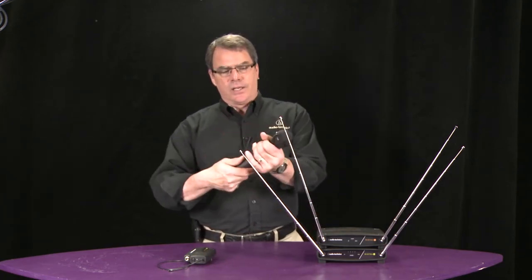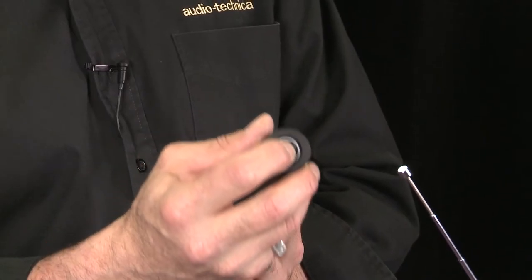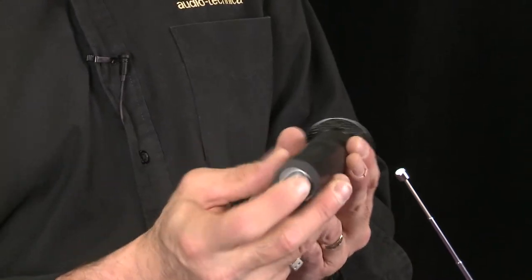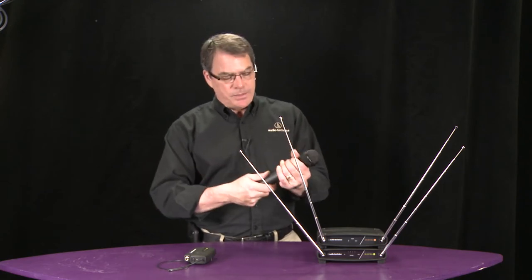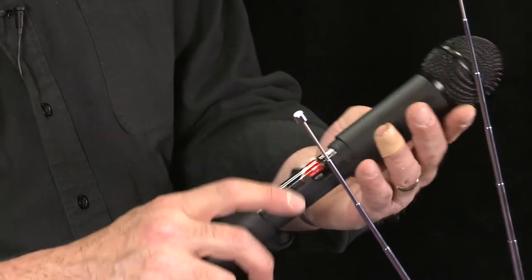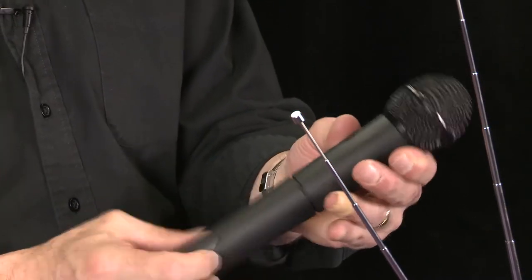The handheld is very simple to use. It's an on/off switch on the back — hold it on for a few seconds and it comes on. There'll be a green light indicating that it's on. Push it again and there'll be a red light indicating that it's muted. And if you hold it again for another four or five seconds, it turns off. We use AA batteries, and if you open it up inside, it's very easy to load them in. There's actually a trim for volume, and then you close it up and you're ready to go.